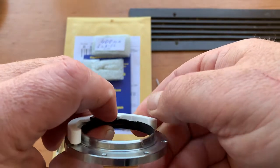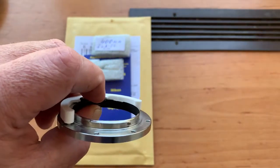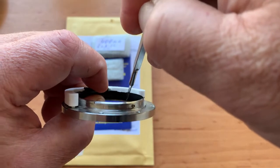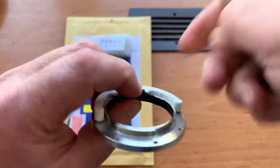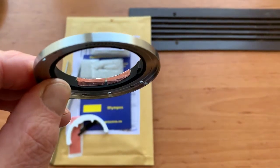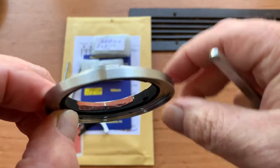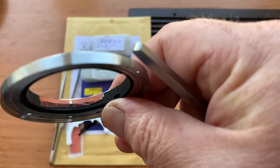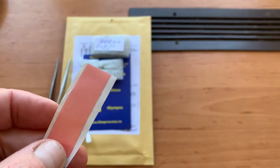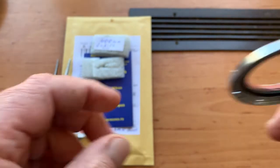Then mark the borders of the chip inside your mount. Then remove the black paint on the place of your mount and install a little piece of double-sided adhesive tape.